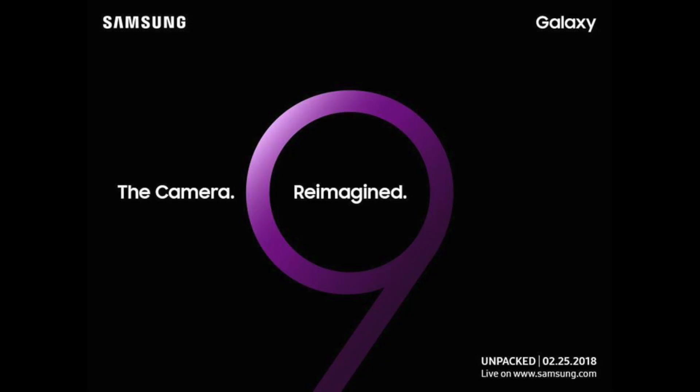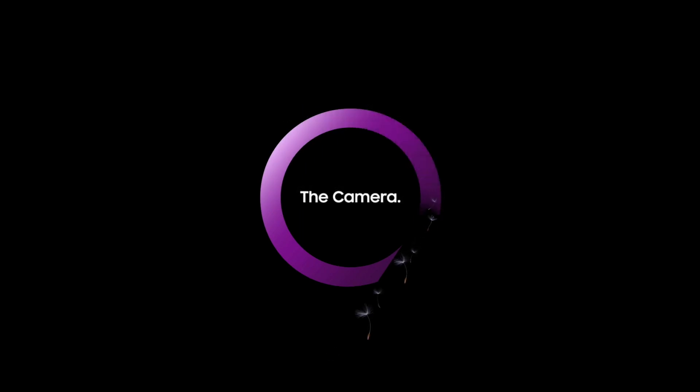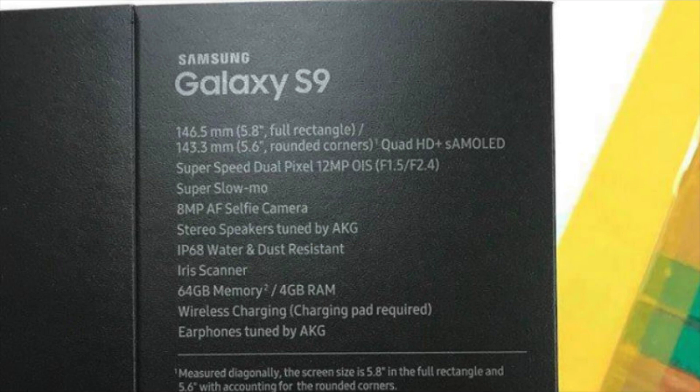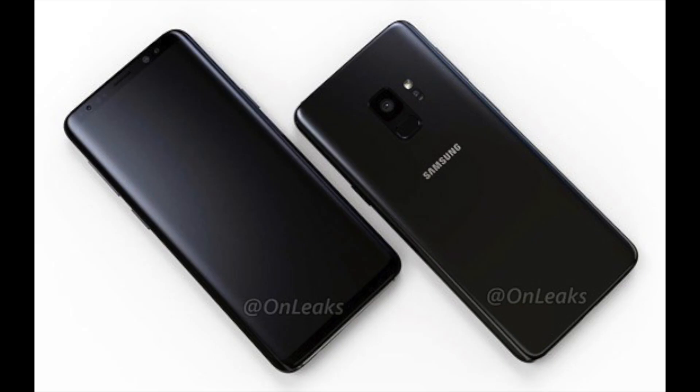Samsung just showed off its teaser for its S9 Unpacked event. It started with a bunch of feathery-looking plants swirling all over the video and creating a number 9. Then it shows the words 'The Camera Reimagined,' then goes out of focus blurring the image smoothly. I'm sure the feathery-looking plants represent the pixels making up the image while they were slowly creating them. This is most probably hinting at their new slow-motion tech, which we will be covering later. It also hints at the focusing bokeh effect — most probably an aperture upgrade.